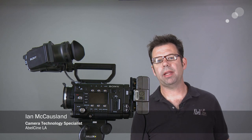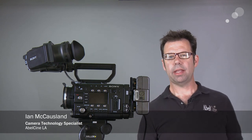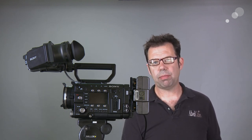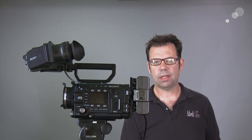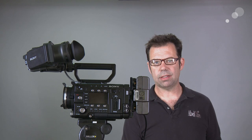Hi everyone, Ian here at Abel Cine in Burbank with a quick tip today about how to use the Opti-Tec adapter on the Sony F3, the F5 and F55 camera. The Opti-Tec adapter allows us to go from the native mount on these cameras, known as a FZ mount, to the EF mount for Canon lenses.